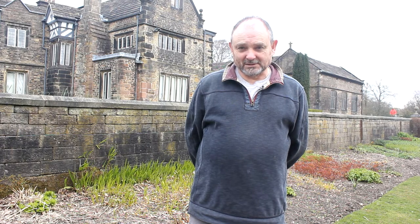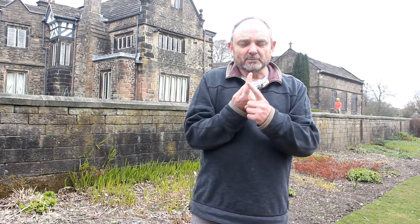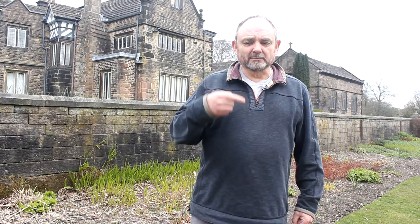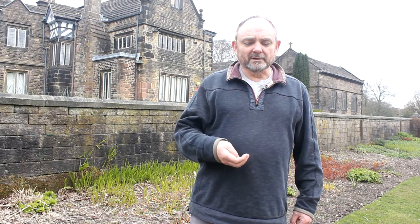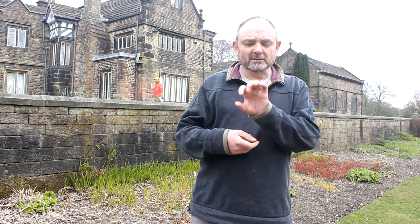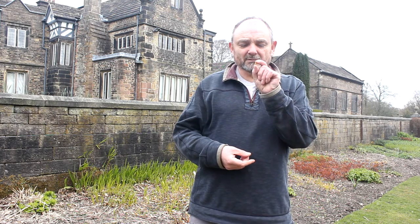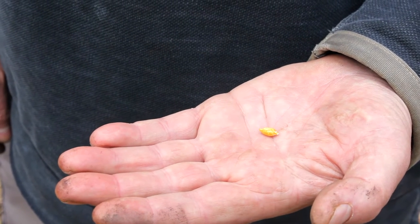Did you know that earthworms are hermaphrodites, which means they're both sexes — each one is both male and female. When they mate they lie the opposite way around, and the male part of one passes sperm to the other. They also produce an egg, and when they've mated, part of the body slides off and forms an egg cocoon about this size — like a tiny lemon — which you can find in the ground with a baby worm inside.